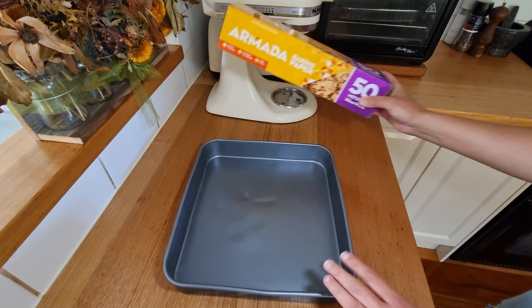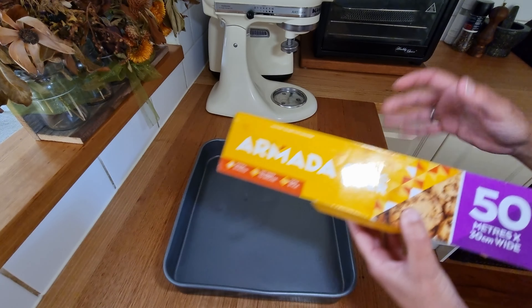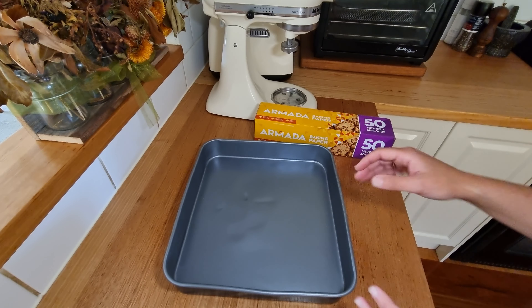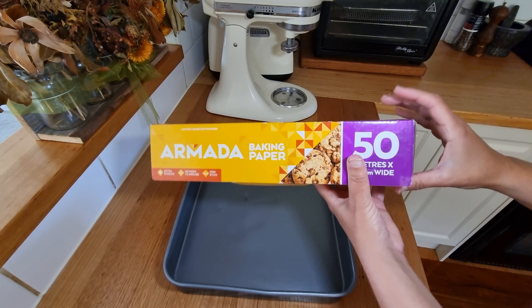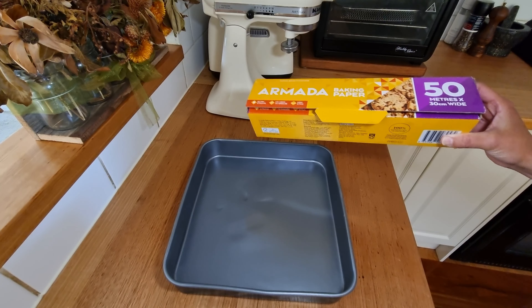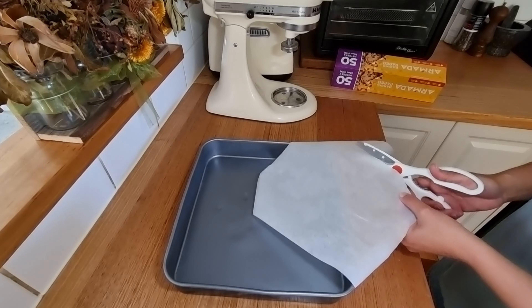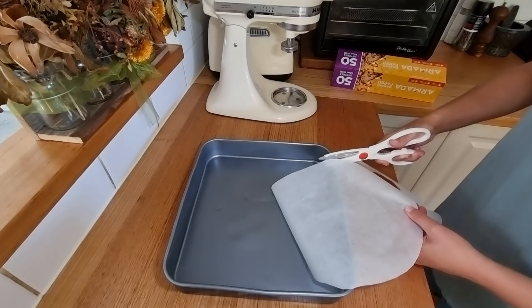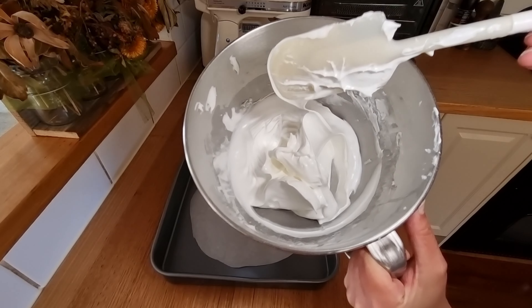The next step is preparing the pan we're going to cook this on — I want to just line it with a little bit of baking paper. Because I'm cooking this in the solar oven I don't want to line it entirely with white paper as that's going to reflect a lot of sunlight. I want to keep as much of the nice black surface of the tray visible as possible so it absorbs lots of heat. I'll cut it into a circle — that will be the diameter of the pavlova — and then it's just a matter of mounding up the pavlova mixture onto that baking paper.